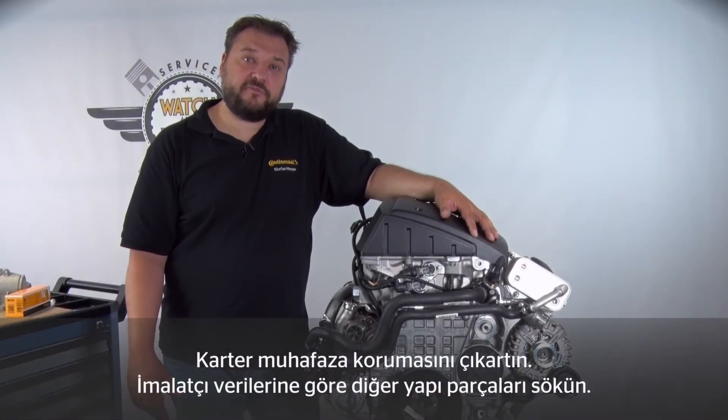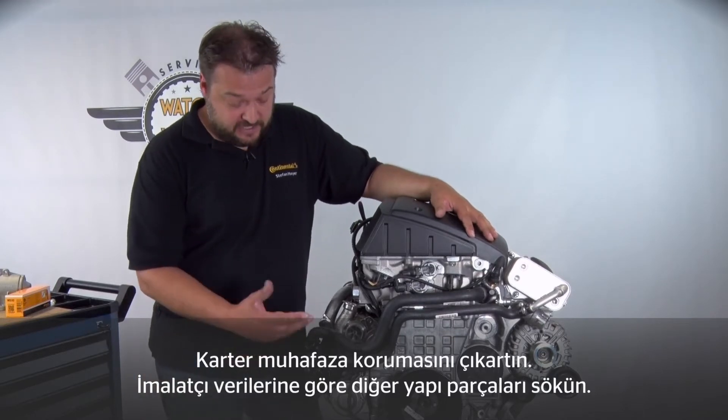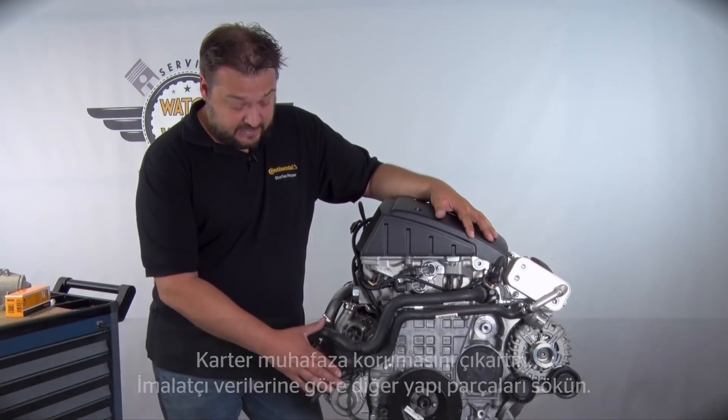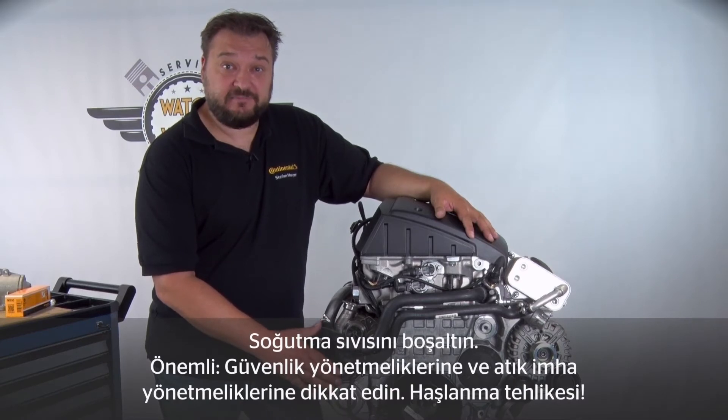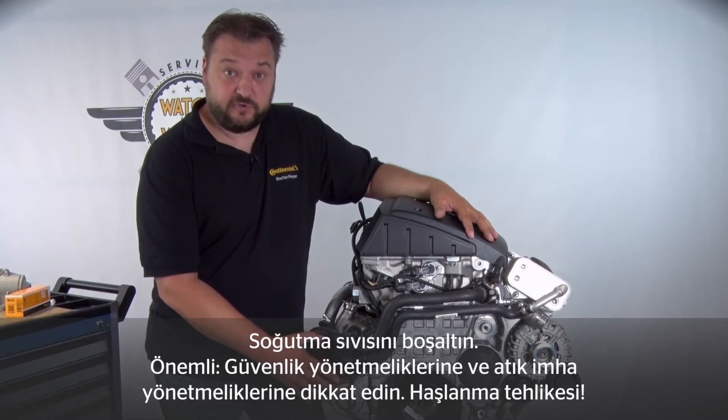I've already prepared this engine in advance. You would also need to expose your engine correspondingly — in other words, remove the underbody protection panel and possibly other components as specified by the manufacturer. Then the cooling system has to be drained. Please bear the relevant safety and disposal regulations in mind, be aware of the scald hazards, and dispose of the coolant appropriately.